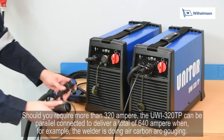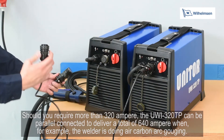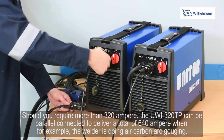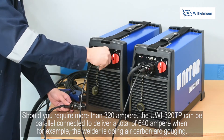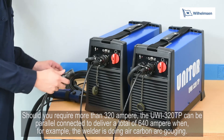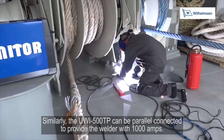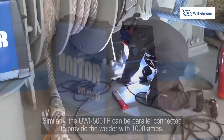Should you require more than 320 ampere, the UWI-320TP can be parallel connected to deliver a total of 640 ampere when, for example, the welder is doing air carbon arc gouging. Similarly, the UWI-500TP can be parallel connected to provide the welder with 1000 ampere.